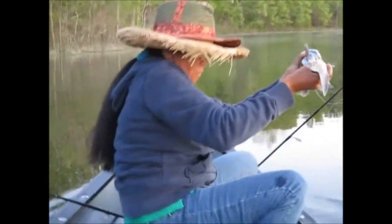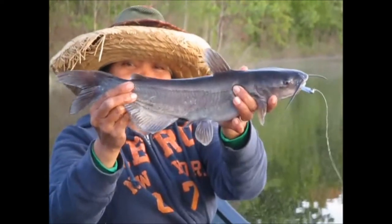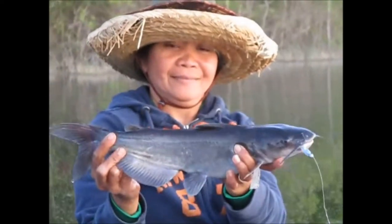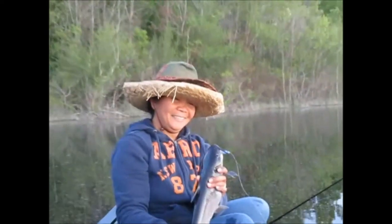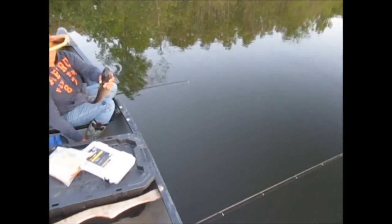We ended up having a really good day. You can tell the full moon bite's on. On a Bobby Garland — that is crazy. No wonder it was so hard to reel in. I thought it was maybe like a two-pound crappie at first, then I started thinking maybe it's a bass. I've never caught a catfish on a Bobby Garland.